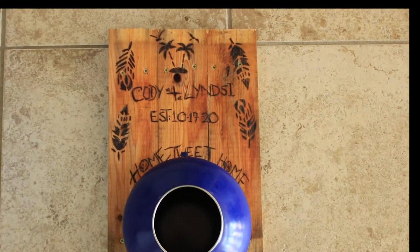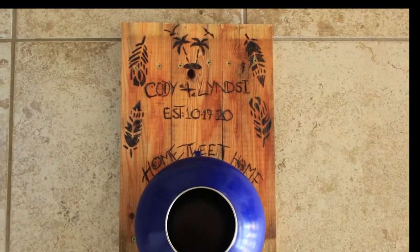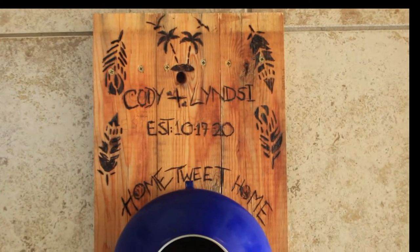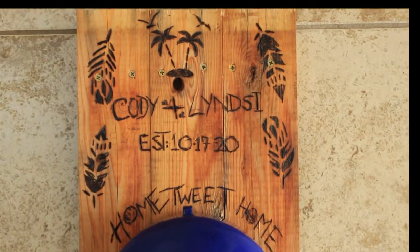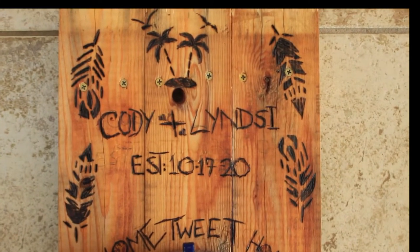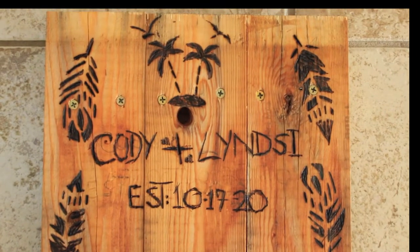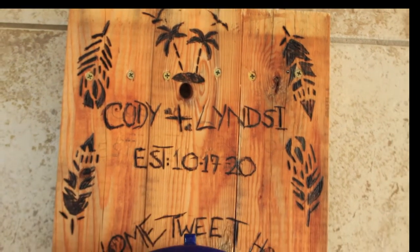Hey flower folks, welcome to Share Inspirations! In today's video I'm going to be sharing with you how to make this fabulous wood-burned birdhouse using upcycled pallet wood and an upcycled kettle that I purchased at a Goodwill store.